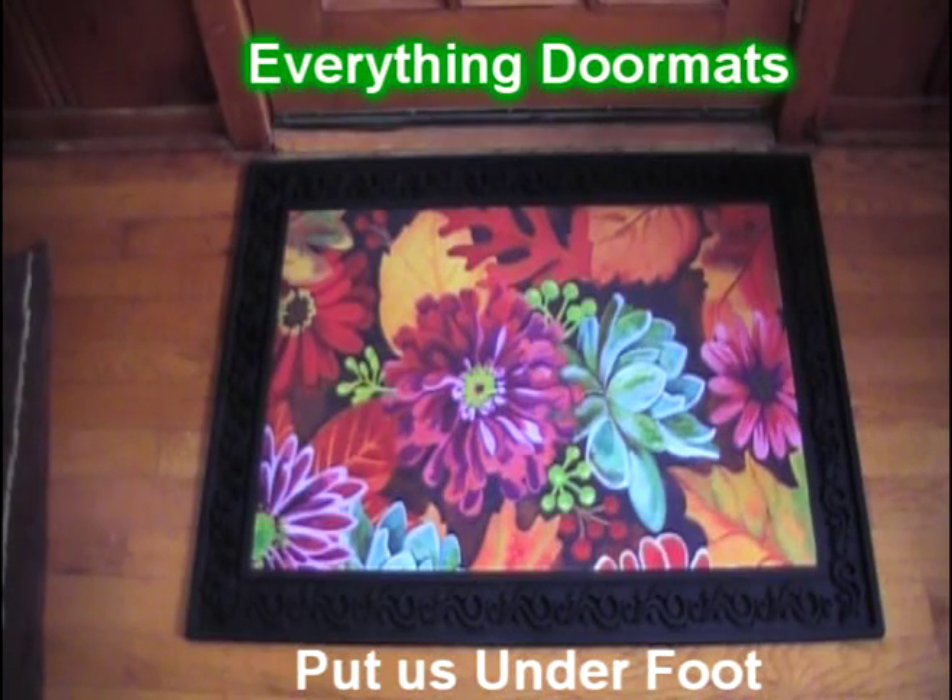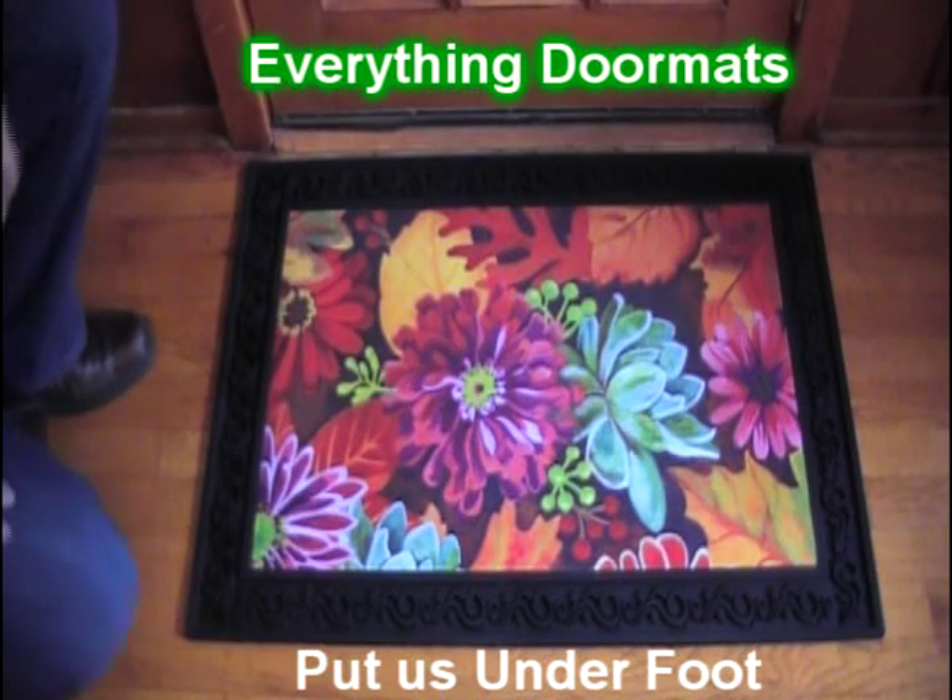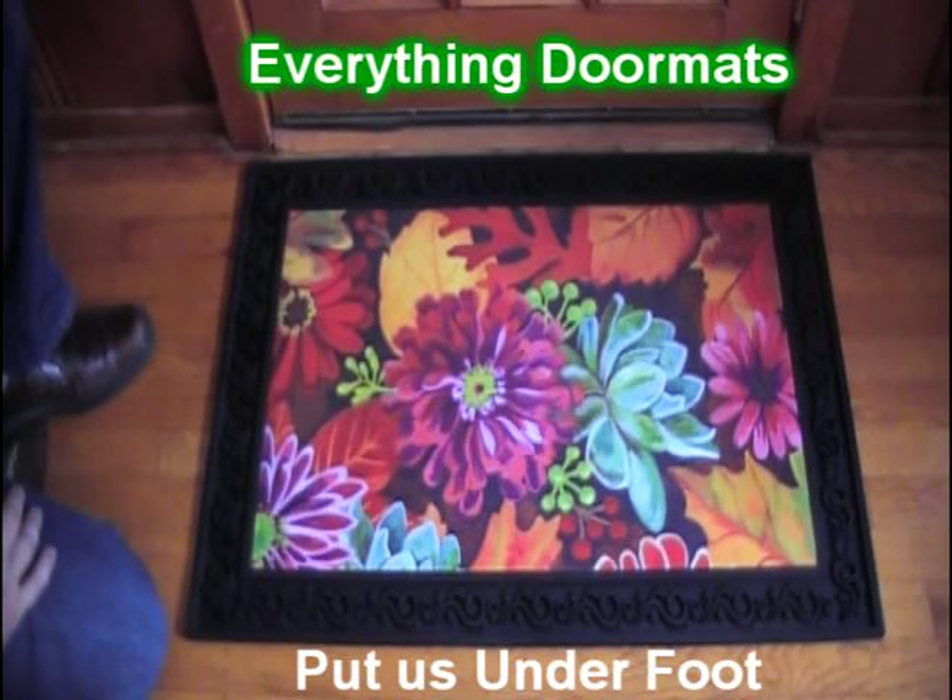Hi everybody, it's William, the owner of Everything Doormats, here again showing off some more mats for you today. Are you looking to add some brilliant colors to your autumn decor? Well, this Autumn Jazz Insert Matmates Doormat is the perfect way to do that.